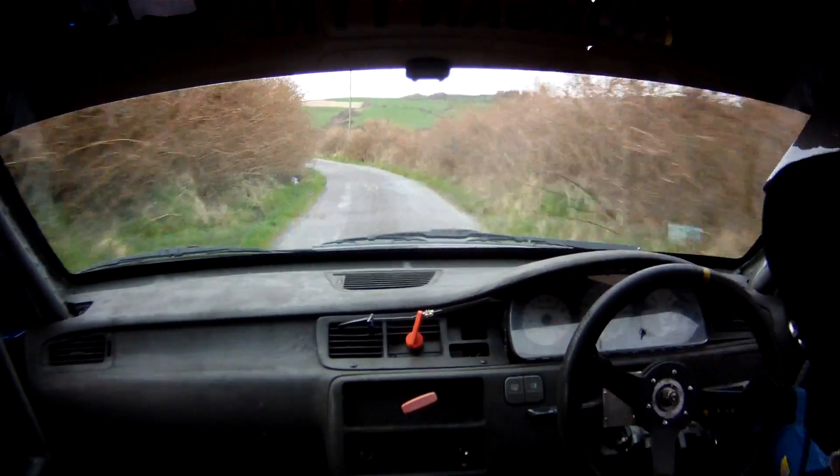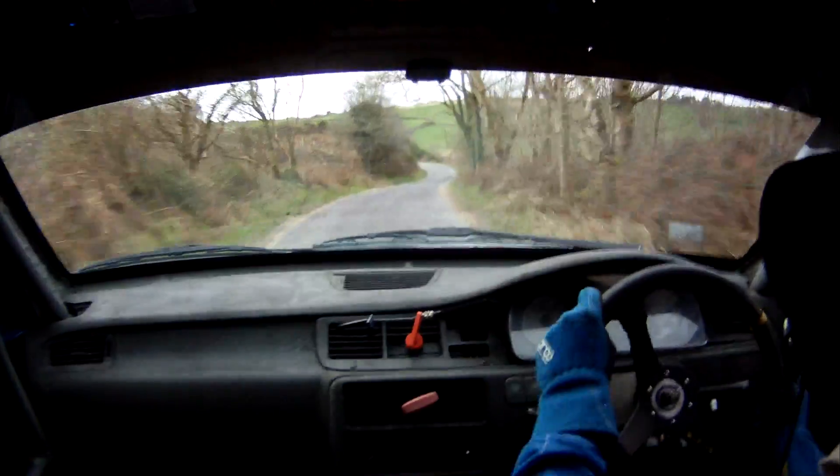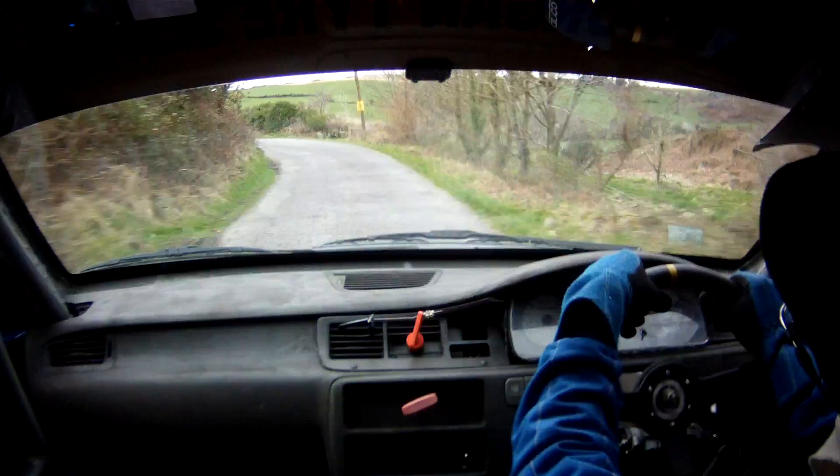It's zero, two left now. 60, two right over crest, only 60, four left, three right over crest.